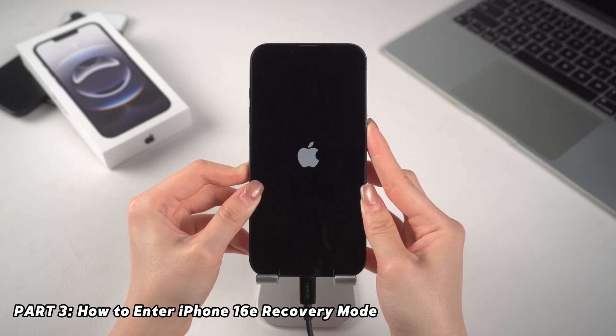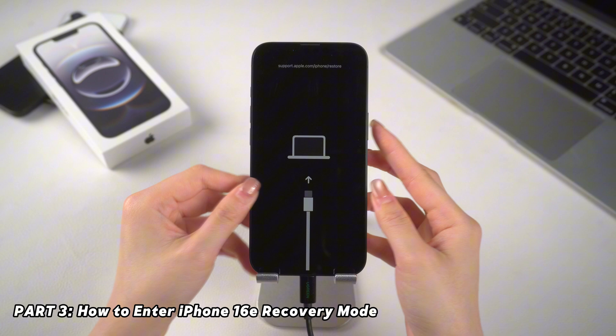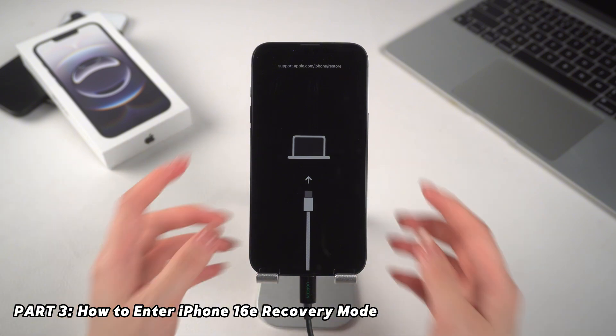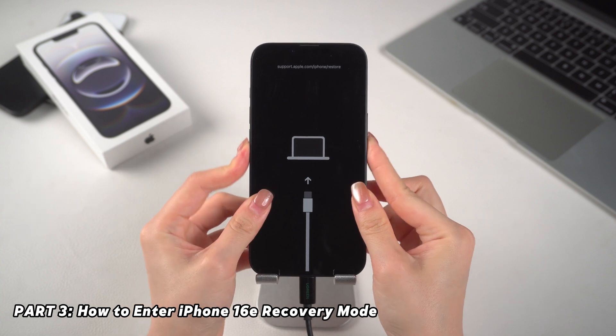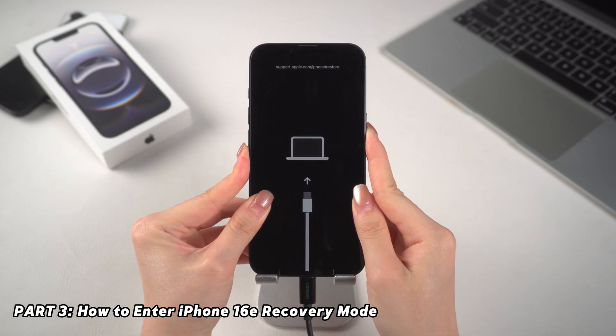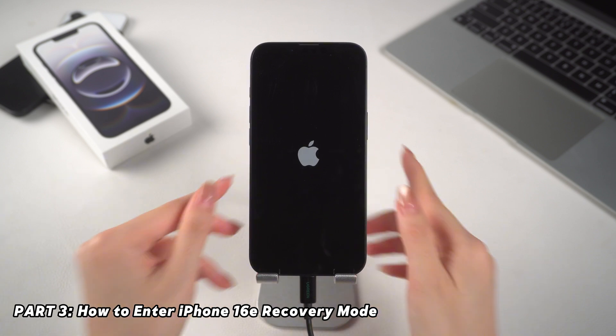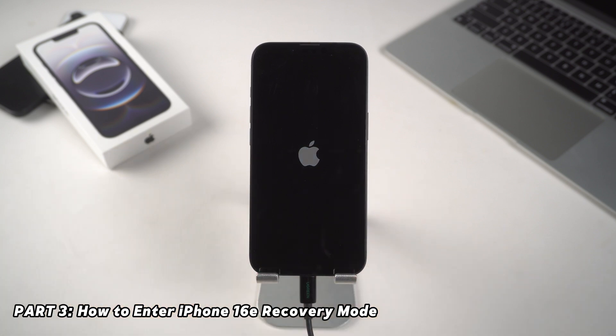To get your iPhone 16e out of recovery mode, simply press volume up, volume down, and the side button in that order until the Apple logo appears. This will allow your iPhone to exit recovery mode and start up normally.